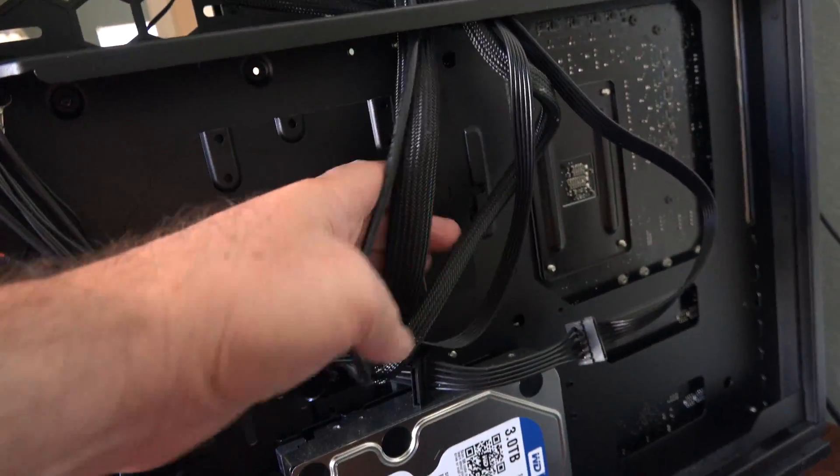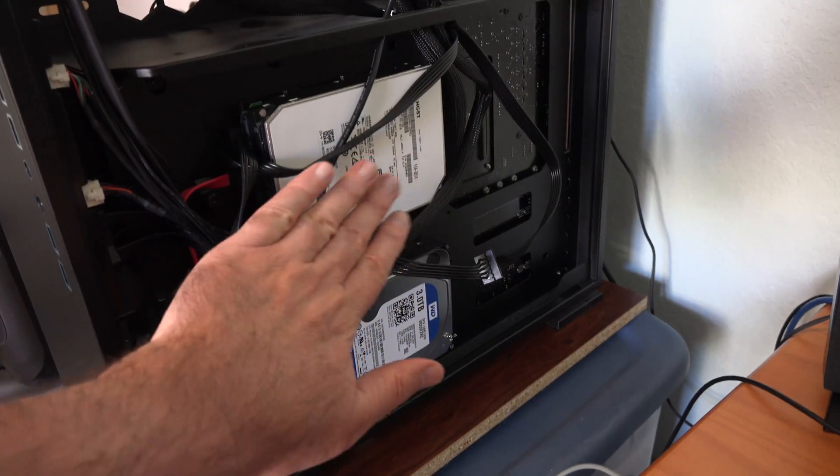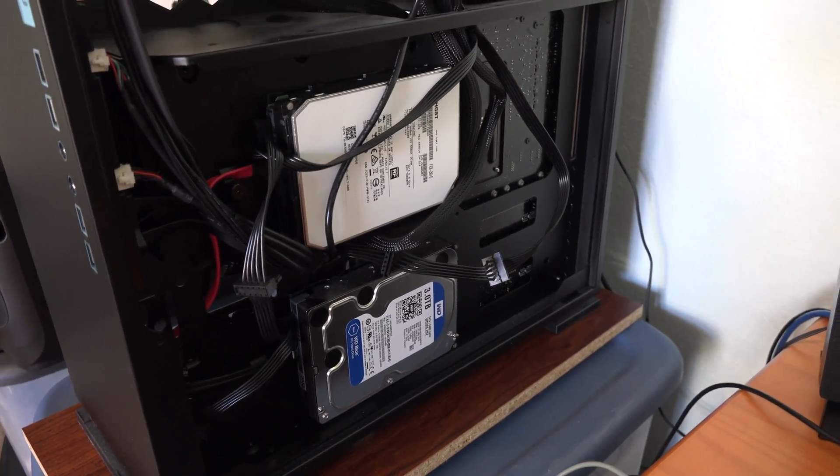Looks like underneath these wires — let me take out this plate, attach the drive, and make sure it's all going to fit. Tight squeeze, but I fitted it in there and got the data cables plugged into the motherboard. Let's see how it runs.